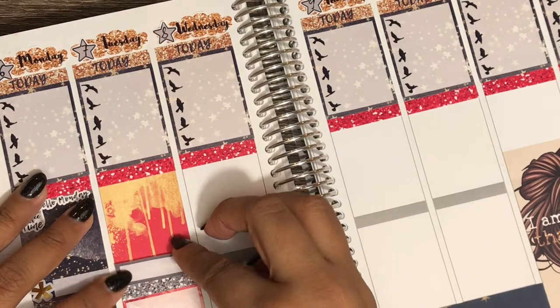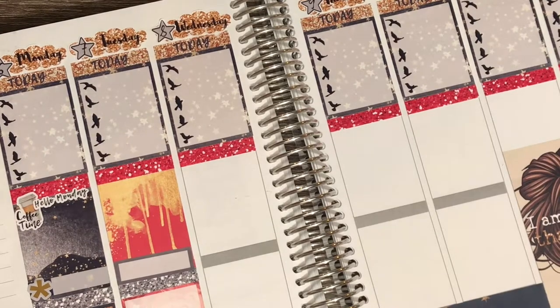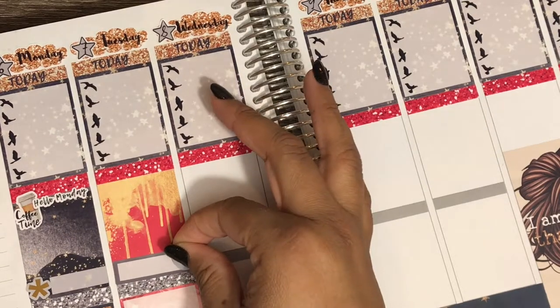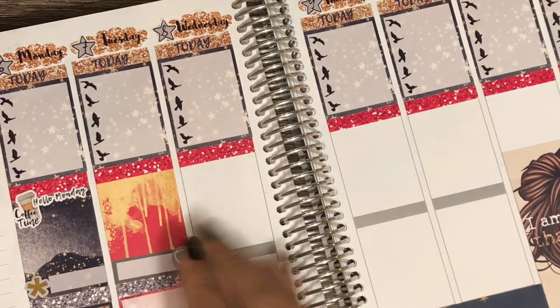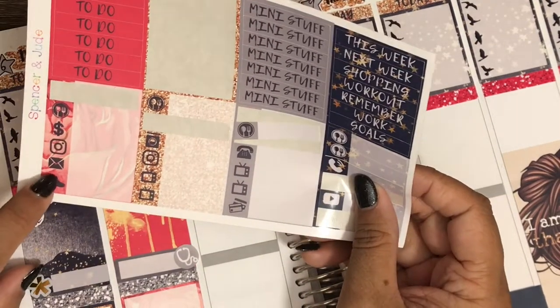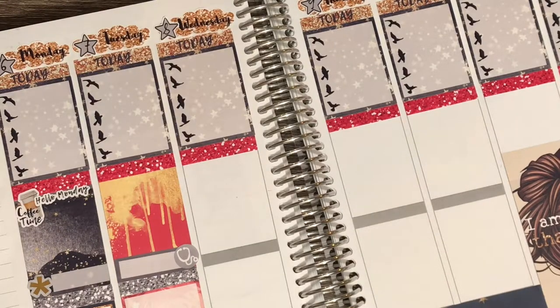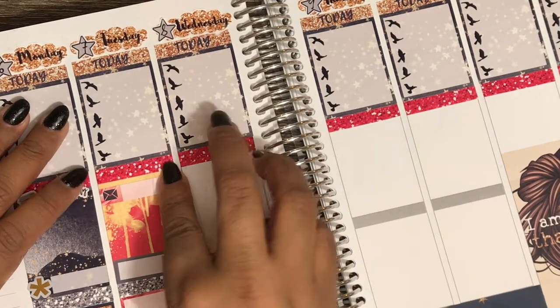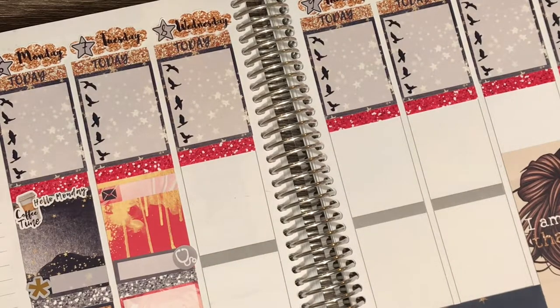I'm going to use the little doctor's appointment icon — well, it's actually a chiropractor appointment. Then to mark dropping off my ballot, I'm going to use my little thing with the envelope, since that's what my ballot will be in. I'll put that towards the top since I'm hopefully doing it on my way into work. That's it for Tuesday. Moving on to Wednesday — I don't know why my planner gets so dirty, I don't leave it places to get dirty.